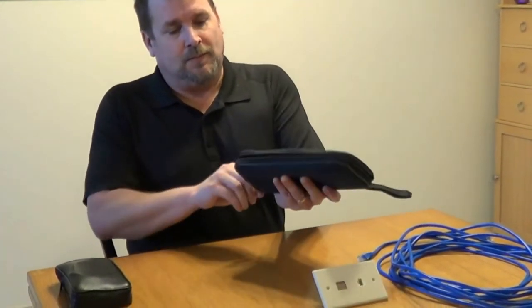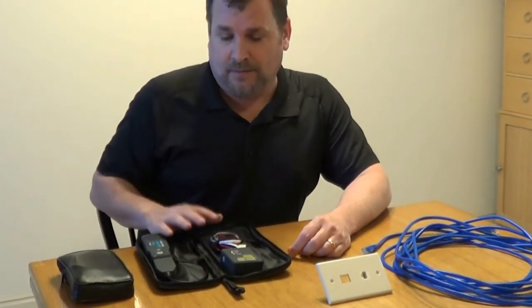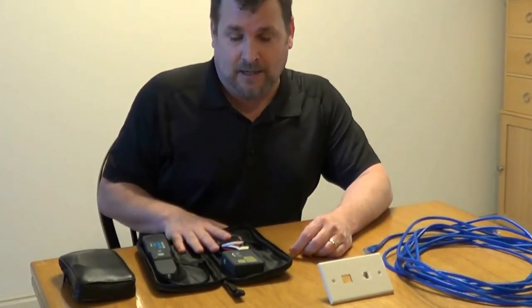We'll start with the Tone and Probe tool, which is sometimes called a fox and hound, and this is for tracing your cables.